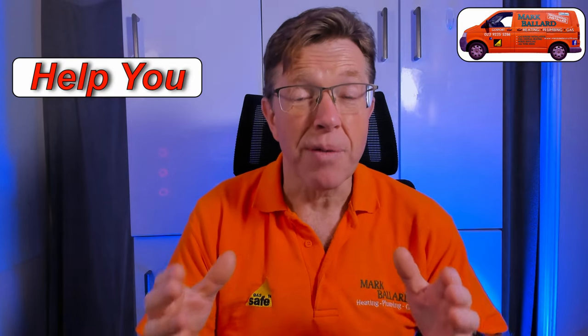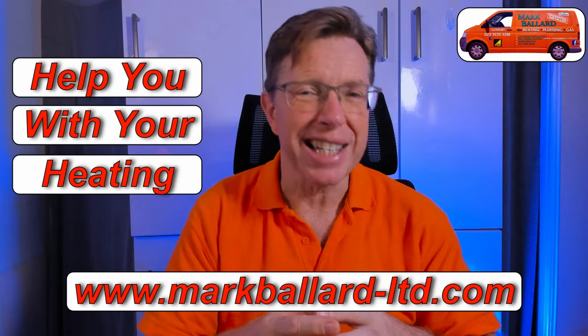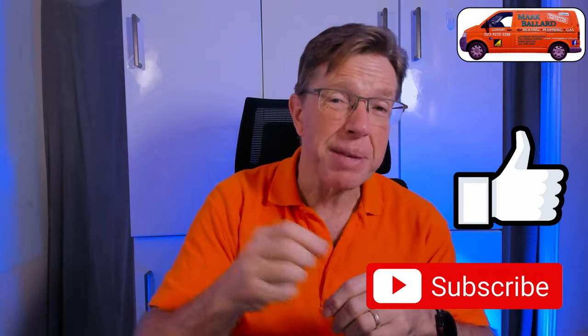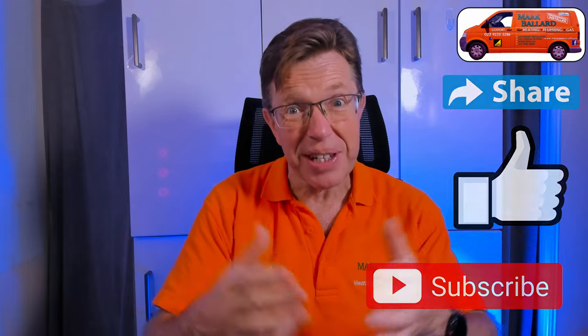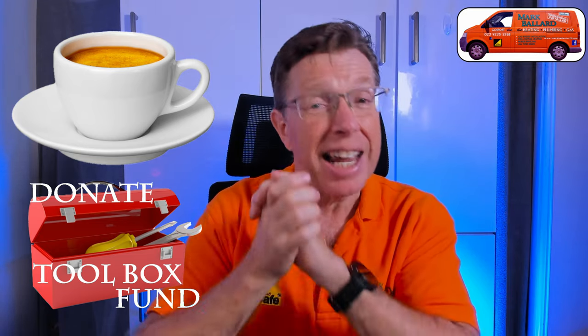Just before I get on with wiring inside combination boilers, let me quickly introduce myself. My name is Mark Ballard and I've been a gas-registered engineer for over 30 years. I make help videos to help you with your gas boiler and your central heating. If you find this video useful, please give me feedback by clicking the thumbs up — that will also help others find this video. You can click subscribe and ring the bell to get a notification, and share the video with your friends.